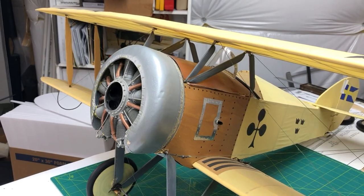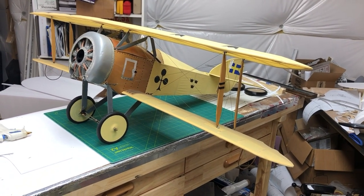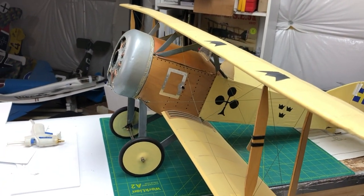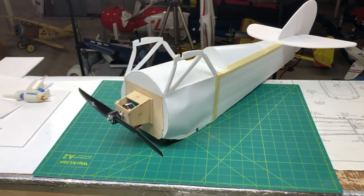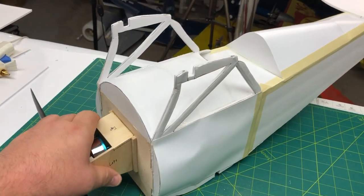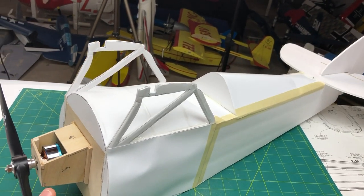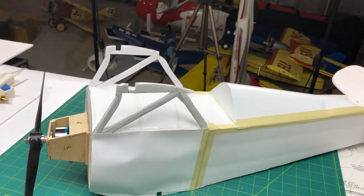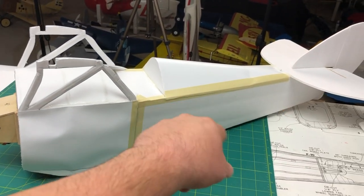Just to give you guys an idea of where we're headed with this model - there are a number of things we're going to cover today on the fuselage. The fuselage has definitely taken some changes for the better since the last time you saw it. We still have the motor on the front. We've got our front turtle deck on, as well as our top wing mount. We've also got our side cheeks on and some tape going on here, which I'll explain.